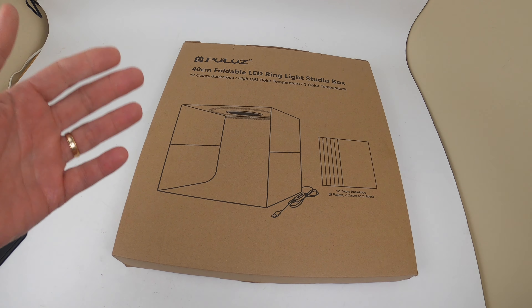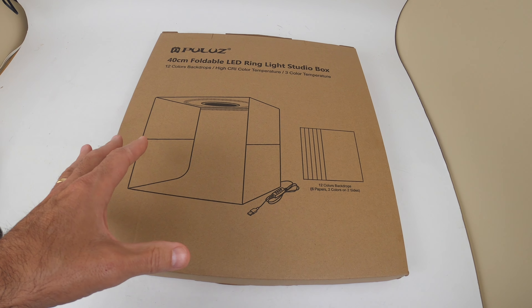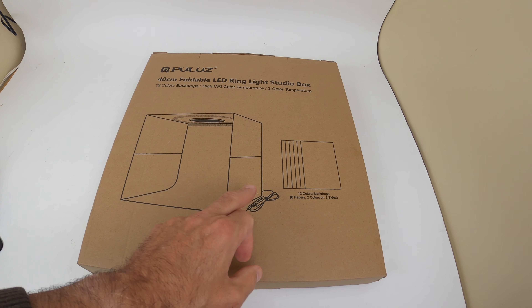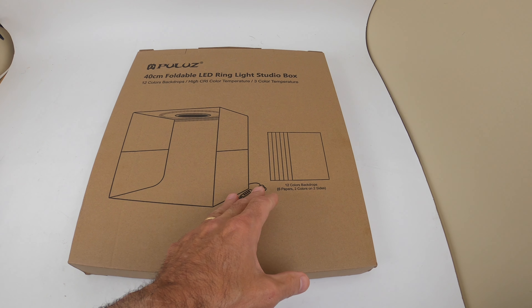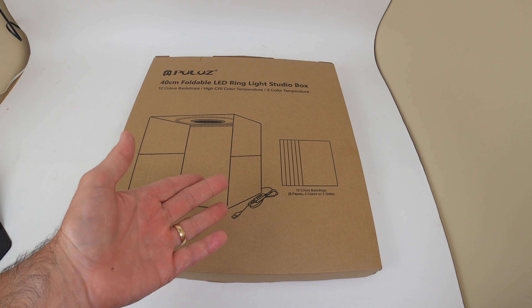Hey gang, thanks for tuning in. I'm taking a look at a product from Pula's. It's basically a studio in a box. Unfolded, it has built-in LED lights, 12 different color backgrounds, and six papers — each paper has two different sides, so that's how you get the 12 papers, 12 colors.